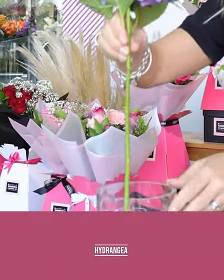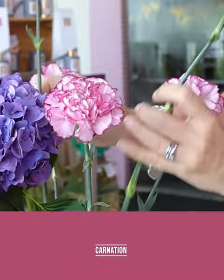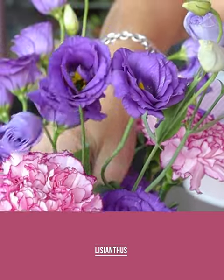This week we're going to start with our purple hydrangea in the centre front of the vase, followed by our pink dianthus, then we're going to fill the gaps with our purple lisianthus.